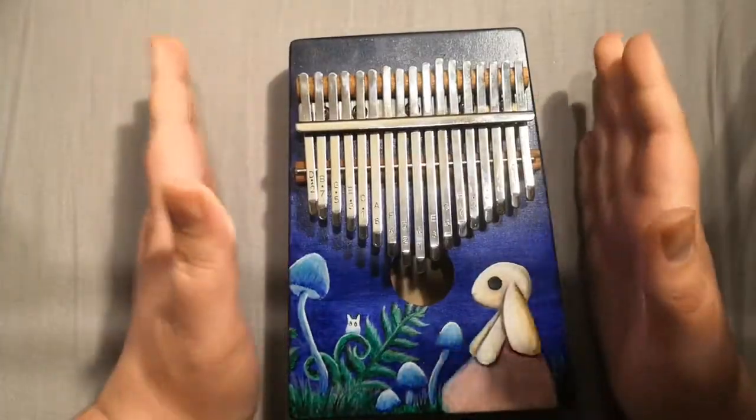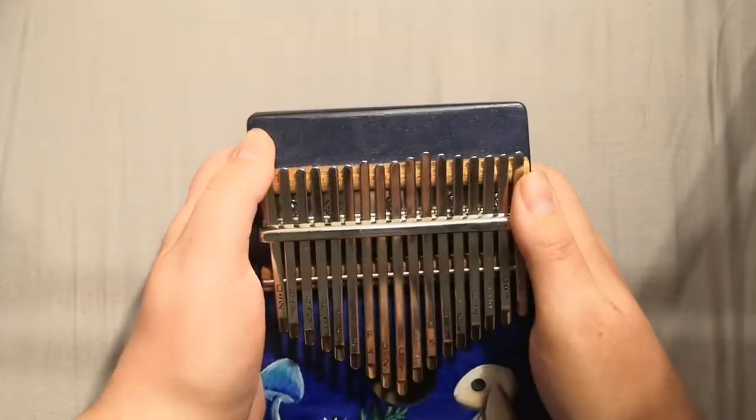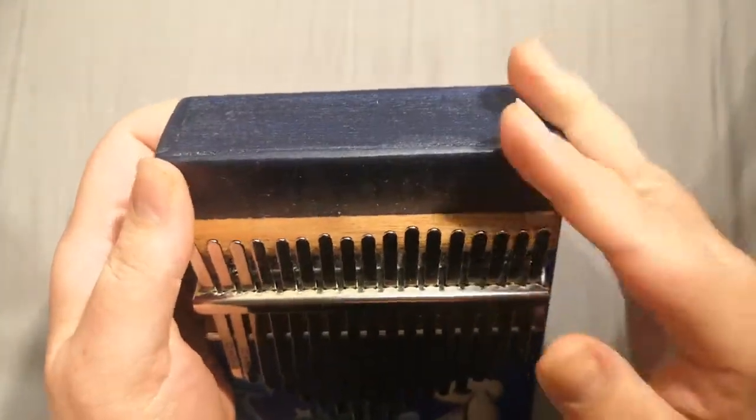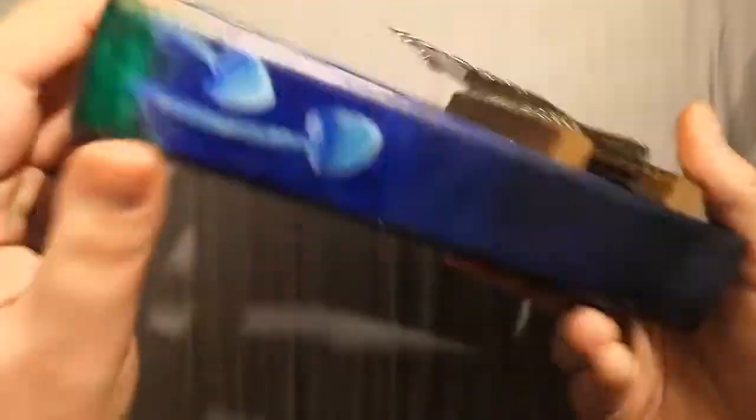You basically have to glue everything together and clamp it. It's quite jagged and some wood filler is sometimes necessary as well. So you fill in the gaps and sand it all nice and smooth until you have your lovely box.